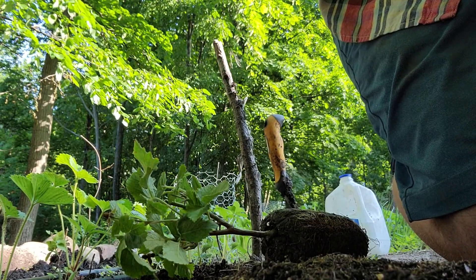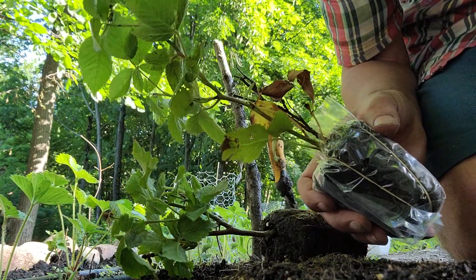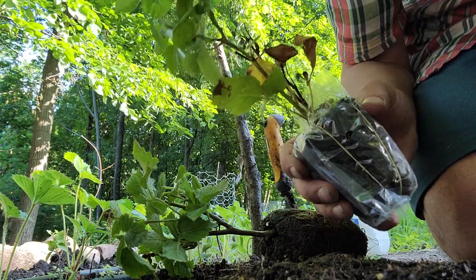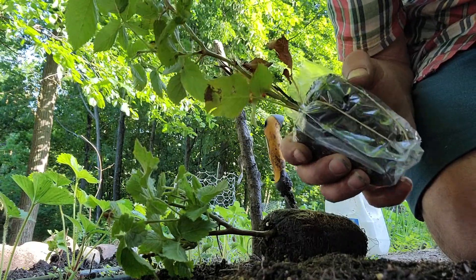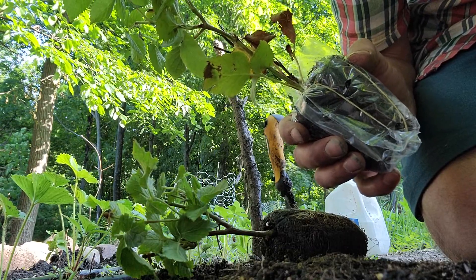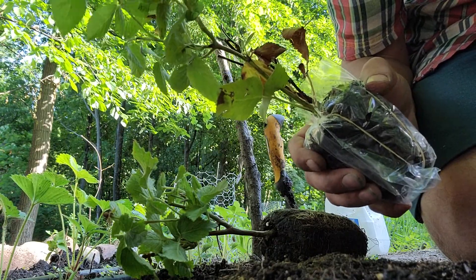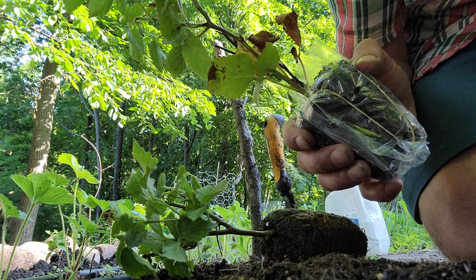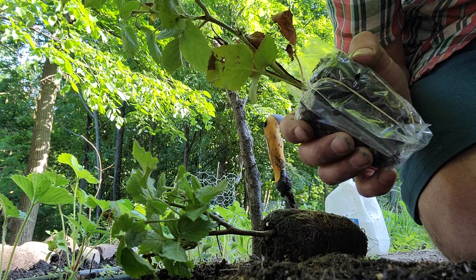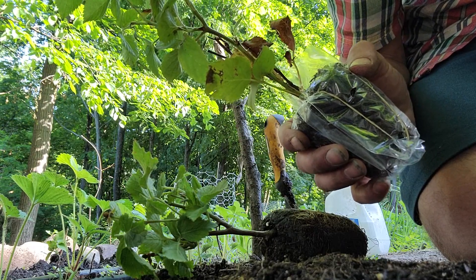I ordered some blackberry called Baby Cakes, thornless, and the fruit comes on first-year canes — so primocanes. The canes that grow this year will bear fruit. From my research, the canes will not overwinter, so you won't get fruit the second year in summer, just the fall fruit. I'm here in zone 4b Minnesota and I do get the fall fruit, though the canes only survive down to 10 degrees Fahrenheit.